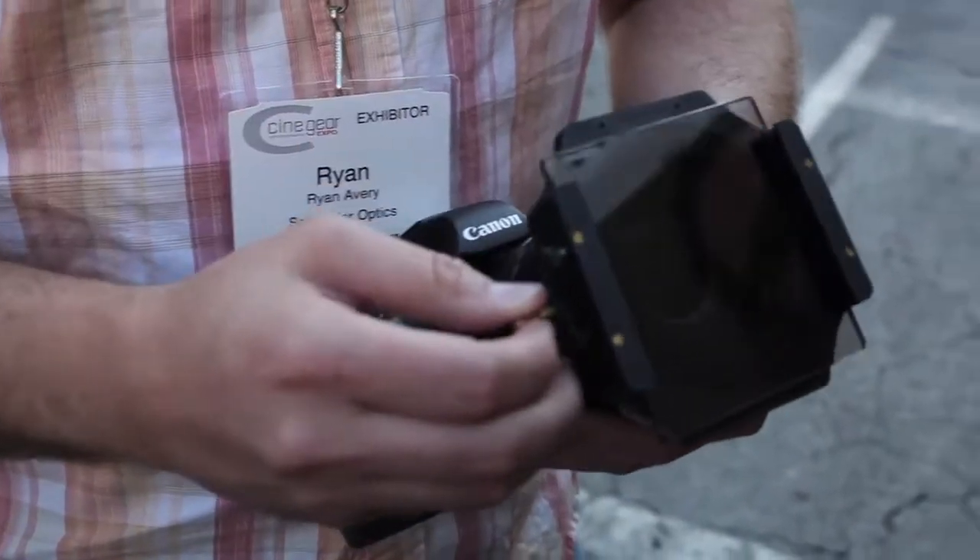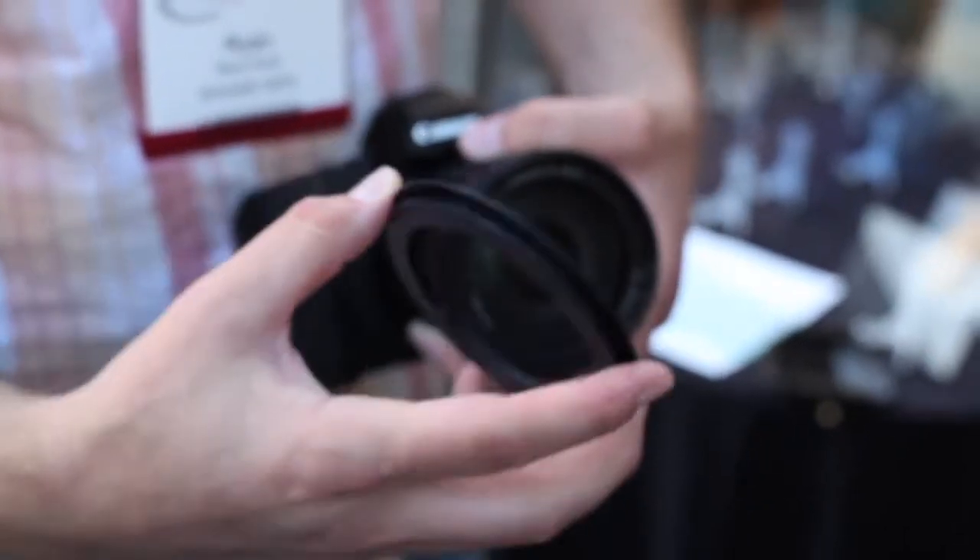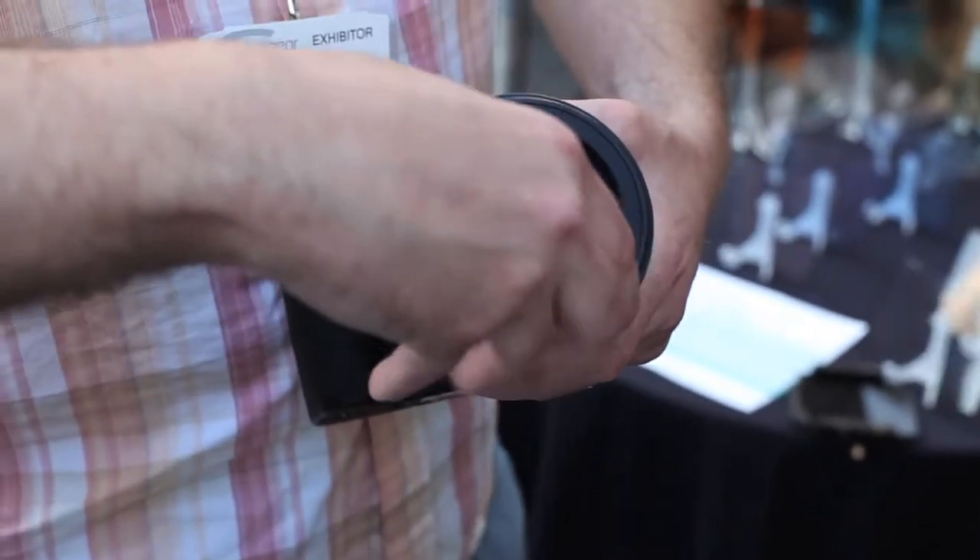We wanted to give people the ability to put square and rectangular glass filters onto a DSLR. So this rotates, screws on with a simple adapter ring. Real easy, real simple. Use a polarizer, use graduates, whatever you want to use on it.